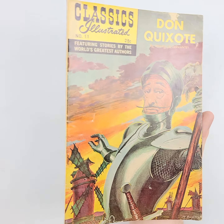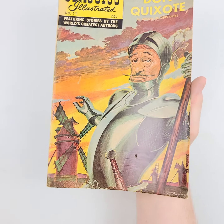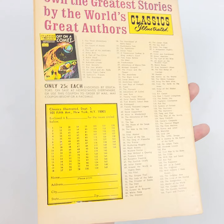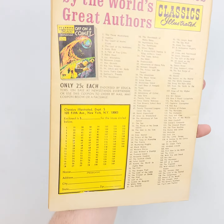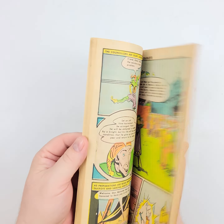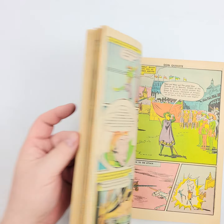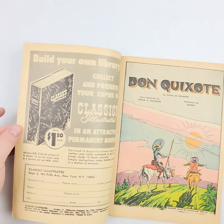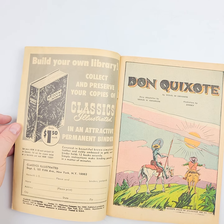We do these in high definition — we start off at 4K. It gets downscaled probably to 1080p by the time it reaches you, but that's still plenty good to stop, rewind, zoom in, and take a look at all of these for yourself and really see exactly what you're getting. Almost as though you're here.